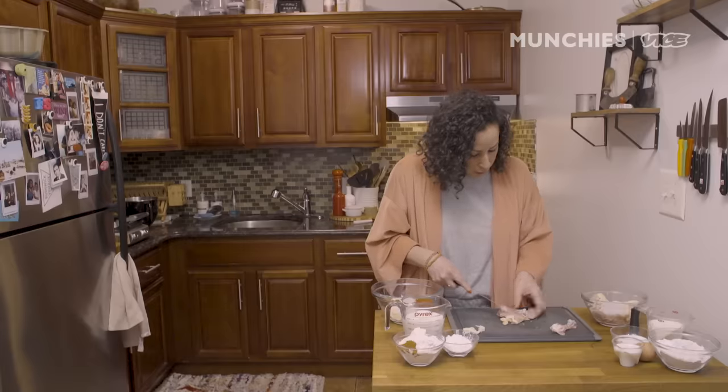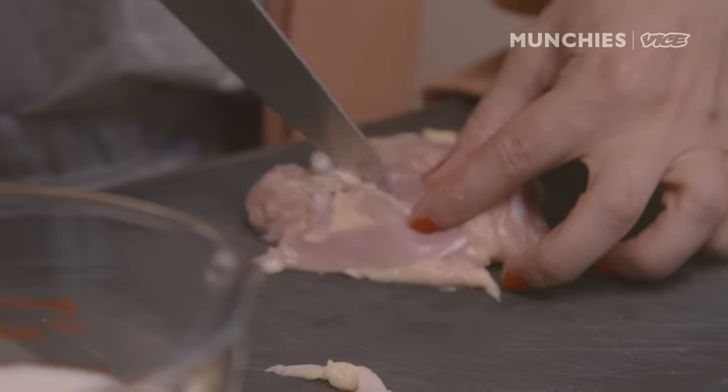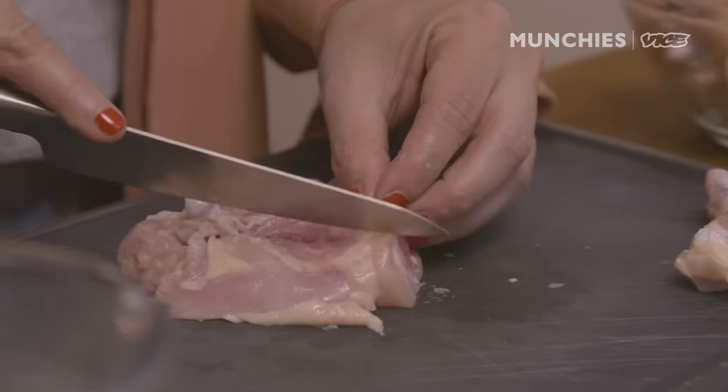Put that in the bowl. If you look here, there's a line — that's where the bone is. Peel that away. Pull that right through there. Just gonna pull it a little bit to expose the bone.